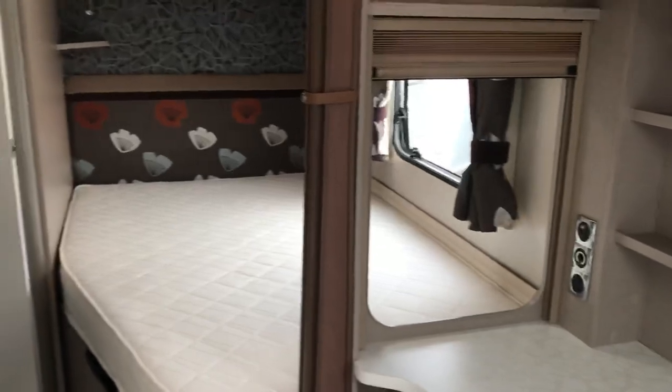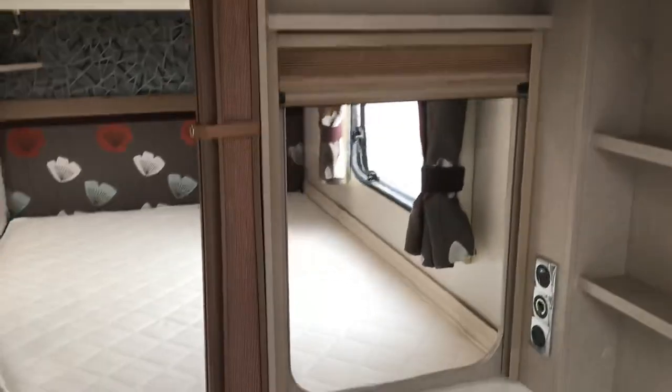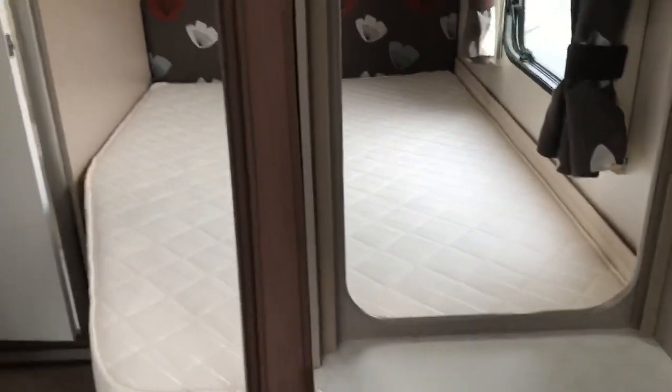Moving through into the bedroom, there's a concertina door to seal the bedroom off and a pull-down blind to seal that off as well. You can also swivel the TV round so it can live here, pointing into the bedroom with the blind open.